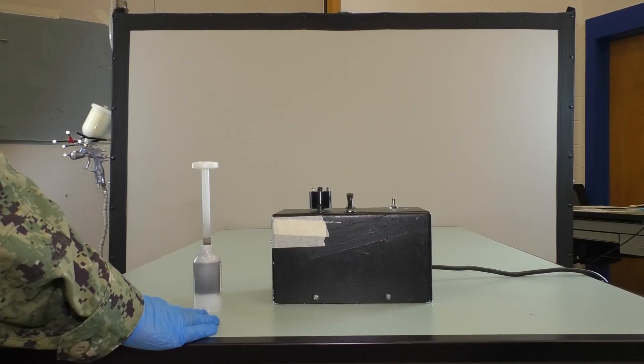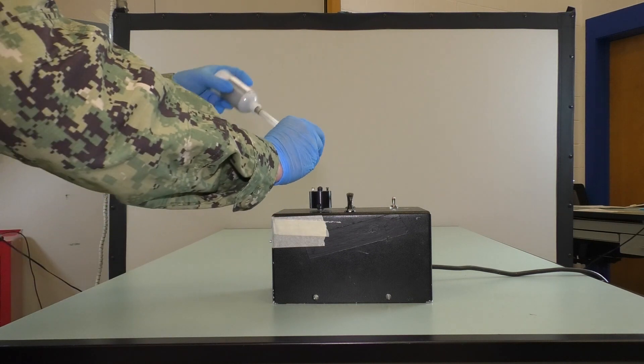If utilizing a sealant mixer, be sure to follow the manufacturer's instructions labeled on the package.